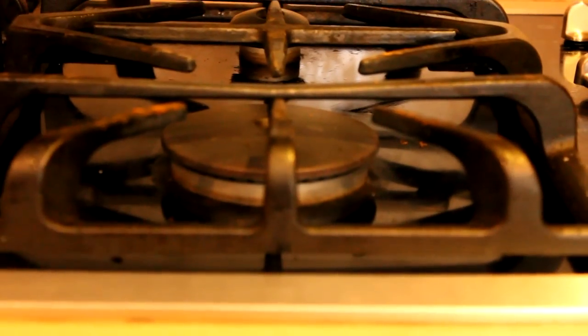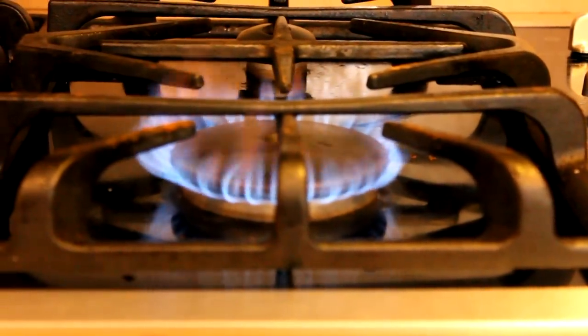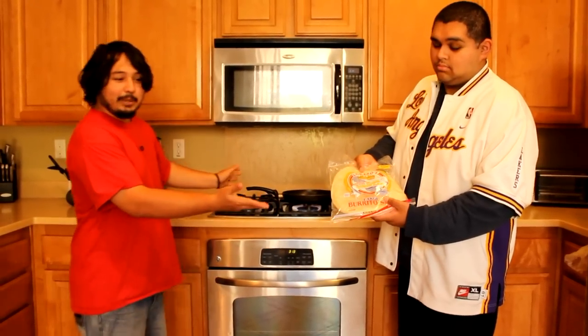Now that we're done washing our hands, let's take some other precautions. I can't use these — some hair will get into our burrito. Let's begin. First, we're going to put the pan on the stove, and my assistant will lay down the base for the burrito.